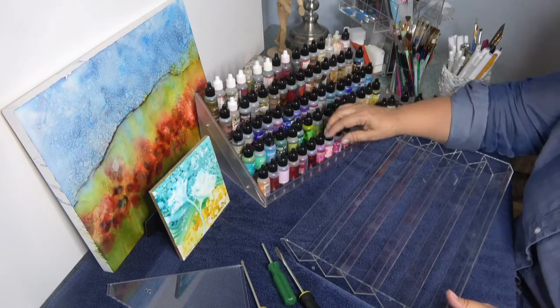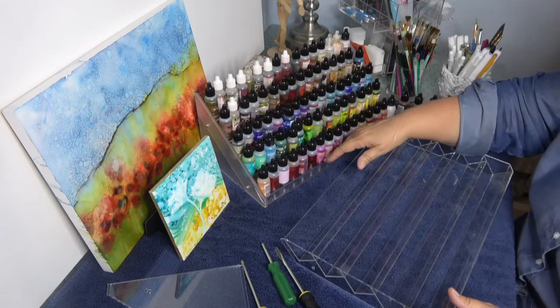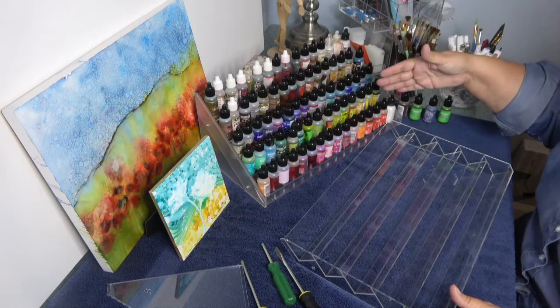You can see right here that this is a five-tier nail polish holder. It's made with acrylic that I got at Amazon, and I'm really crowded with my paints. I want them to be a little more organized.